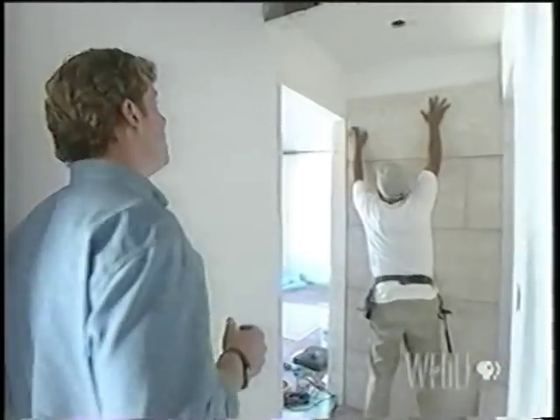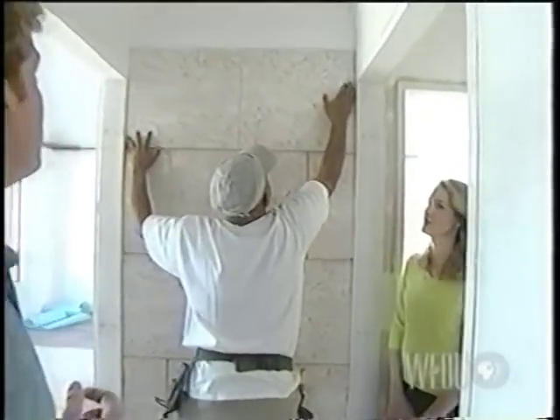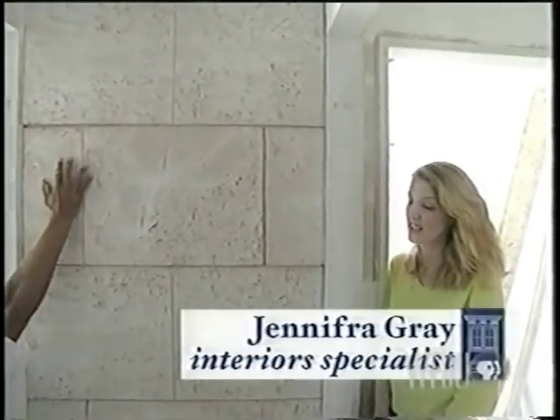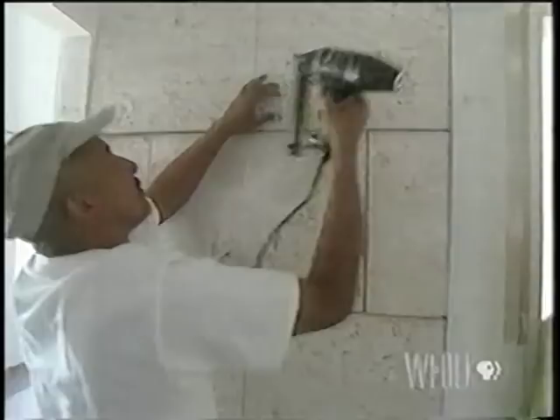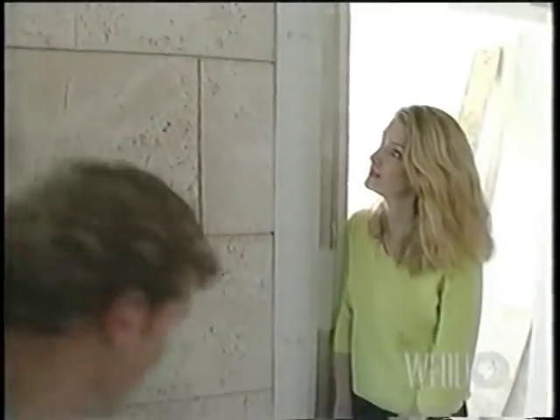Down here at the end of our key hall, the mason is installing what looks like a limestone wall. Well, it's not actually a mason — he's a carpenter. Really? And so that makes this stuff what? It's actually a polymer stone molding.